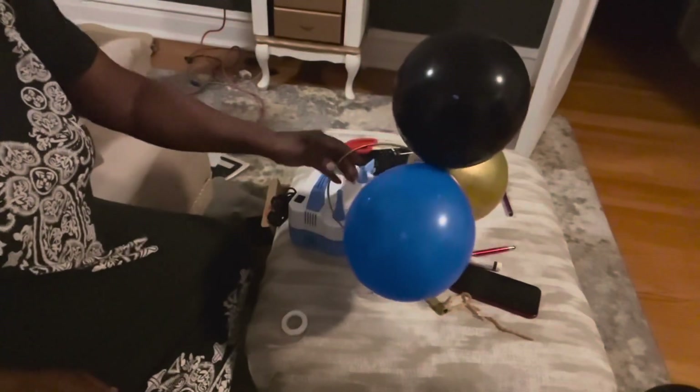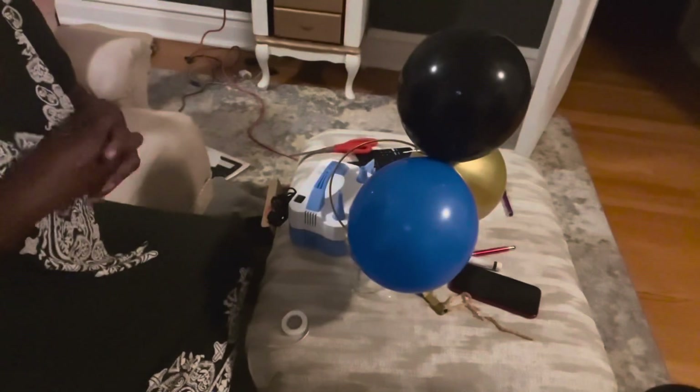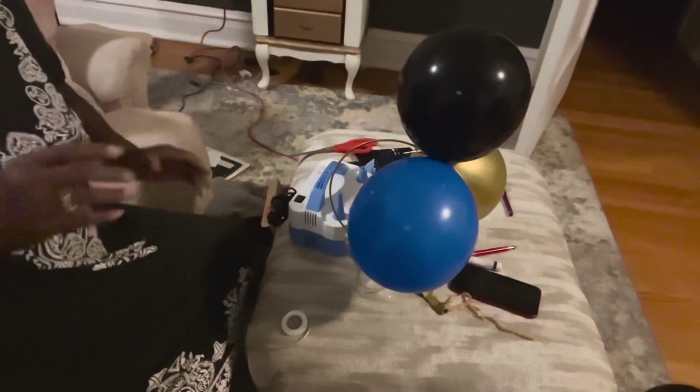I just have 10 more of these to make, plus the larger one for the head table. Today is Wednesday and I had to have them at church on Sunday, so I'll see you on Sunday when they're in the church.